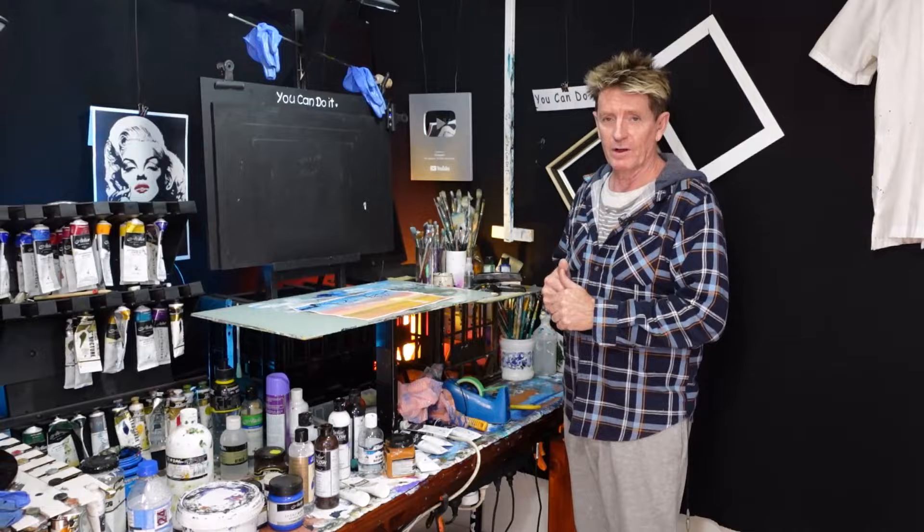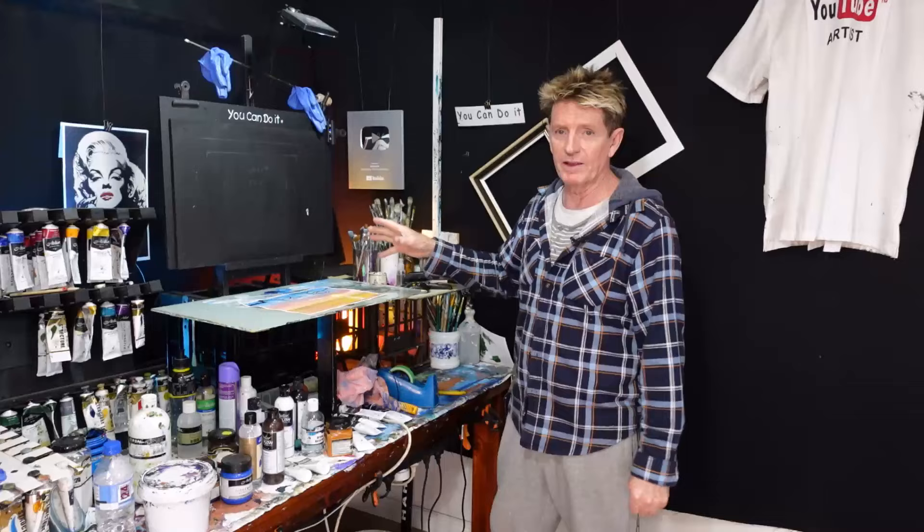G'day, how you going? Iyanapolis here, acrylic guru from Australia. Welcome to this short video where I'm going to show you how I whack a frame on it — how I use the mat and the frame, how I line everything up and how I put it on at the end of my videos.